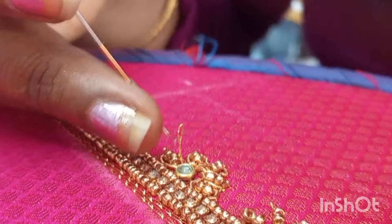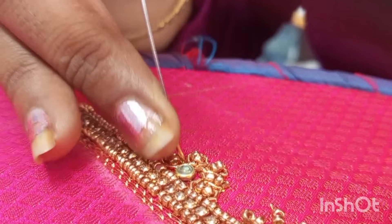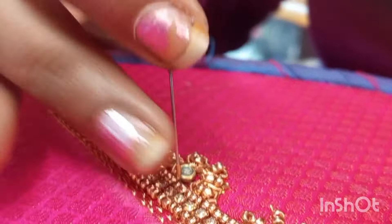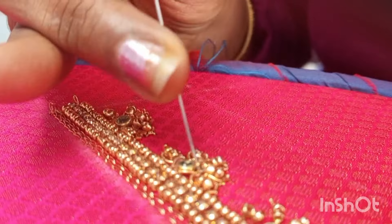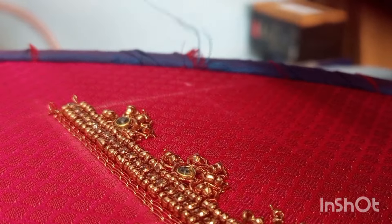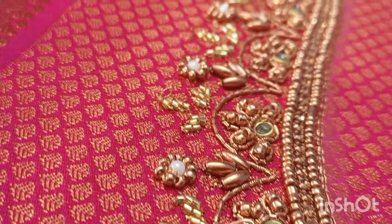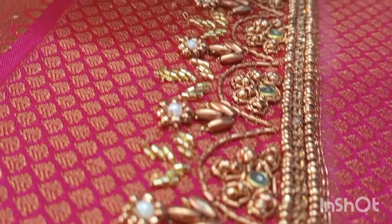Now we are going to cut the beards in the outer line. So let us cut the beards for each one. So you have to correct the stitch — you need to do 2 stitches and show those two pieces.